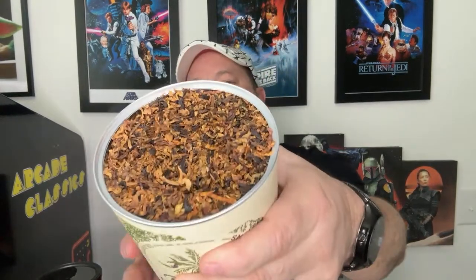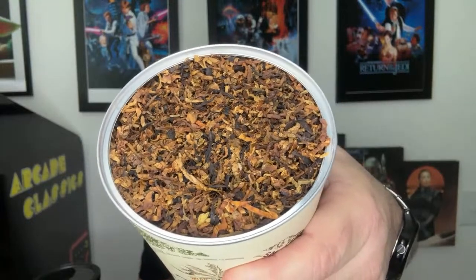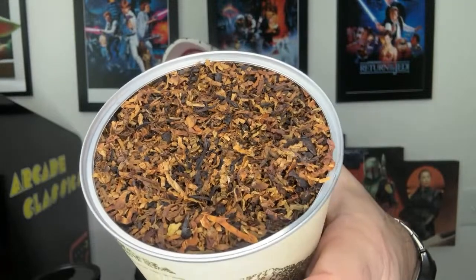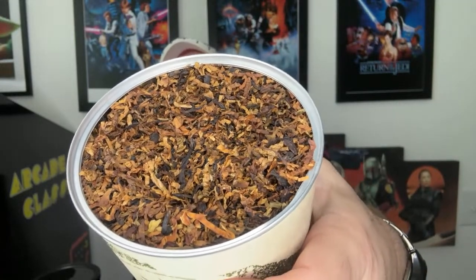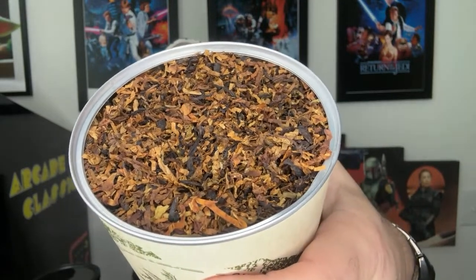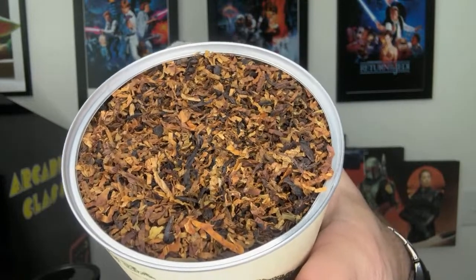I don't think it's gonna need any drying time, I can tell you right now. This is a ready rub — ready rub is kind of dry. As you can see, we're gonna have some red Virginias.